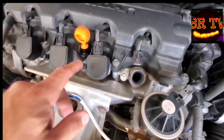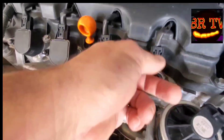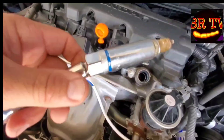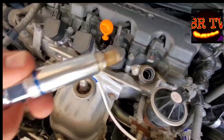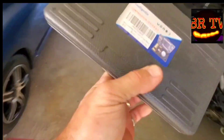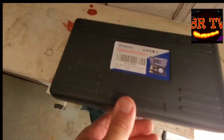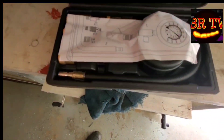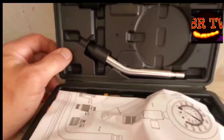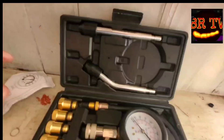Next thing you want to do — I've already done it — but grab a 10 millimeter socket and take that nut off, then go ahead and unplug your plug. Then you're gonna get a 5/8 spark plug socket, preferably magnetic, so you can pull the plug out. Then grab your compression tester kit — we picked this one up on Amazon, link in the description. It comes with an angled stem and a straight stem, plus some instructions.